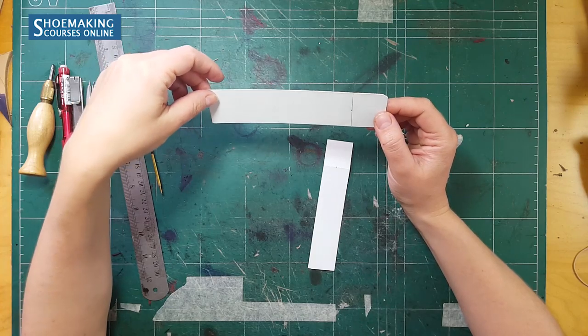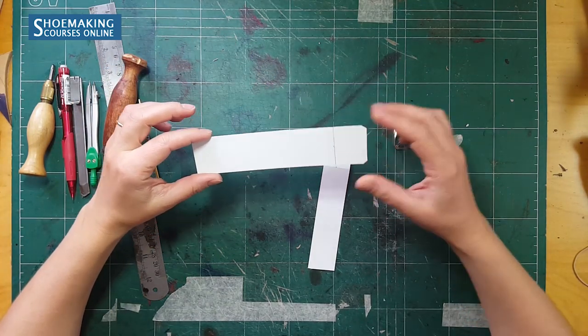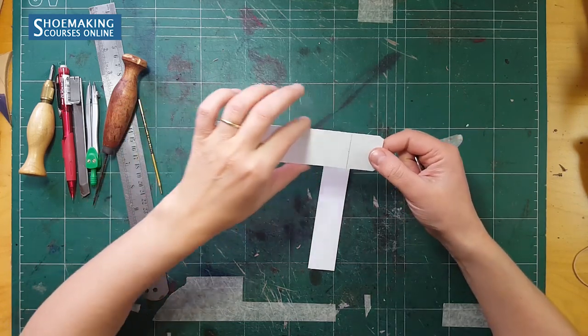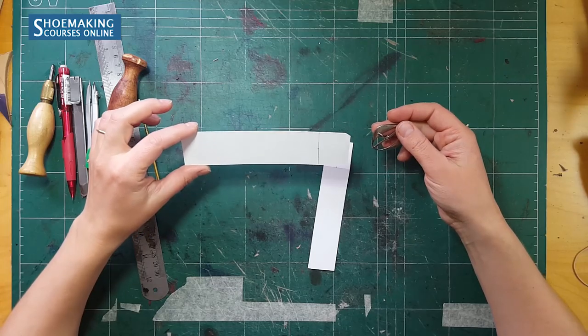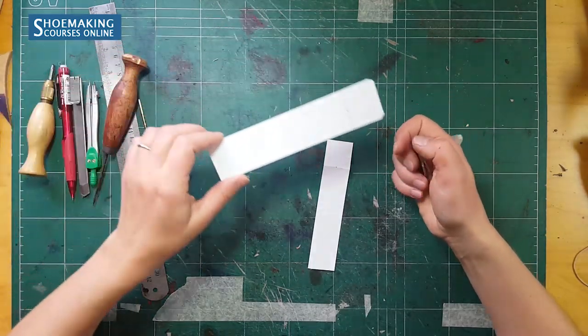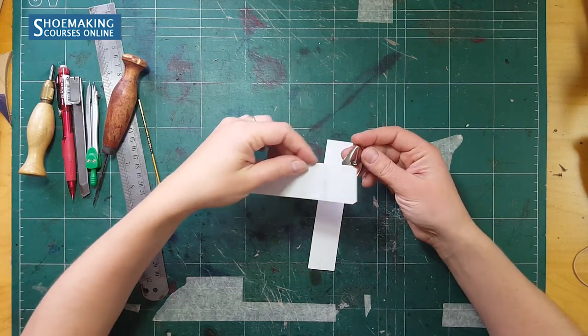In the previous shoemaking tutorial I taught you how to make a pattern for the leather straps with buckle — the leather straps that have folding. Today in this shoemaking tutorial I will show you how to make the opening here to place the strap through the buckle.